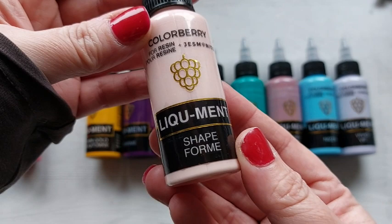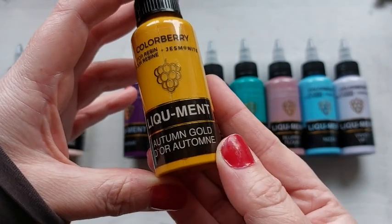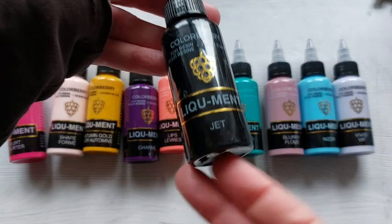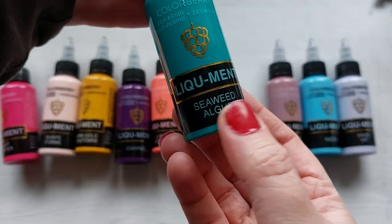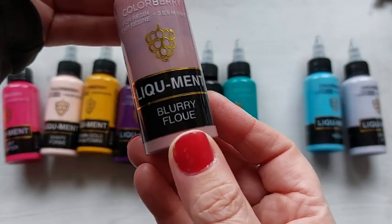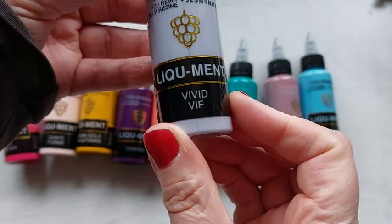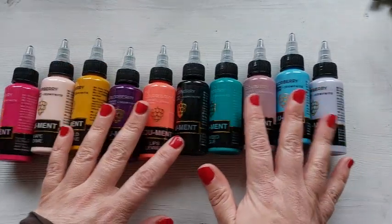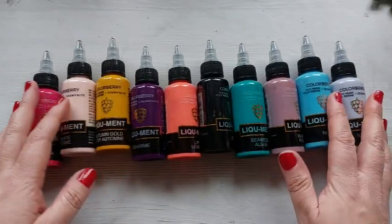This color here is Flirt, then we have Shape, Autumn Gold, Charm, Lips — this is my favorite, 100% my favorite. We have Jet Black, we also have Seaweed Algae, these two together, oh my goodness me. Blurry, Nizza and Vivid. Now Blurry and Vivid are just beautiful muted tones, cannot wait to use them.